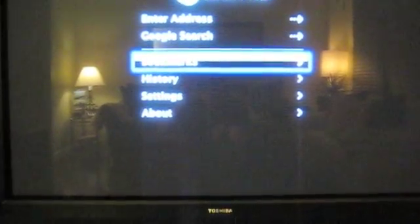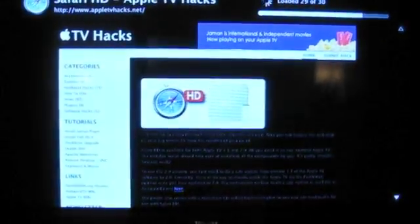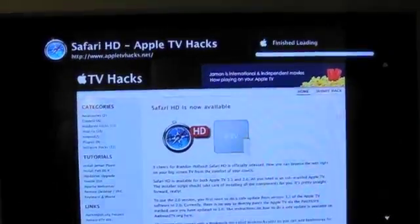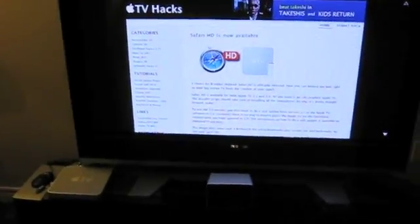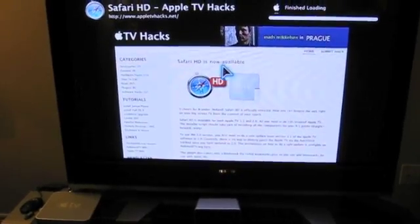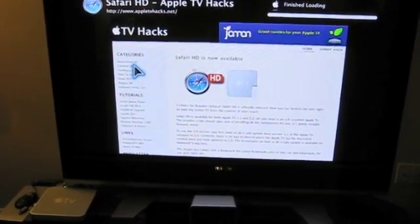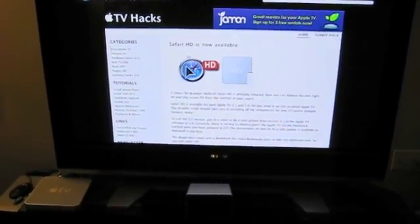Safari loads up with the bookmarks. From this point, you press the center button, then you press the play button, and you get a mouse on the screen. You can scroll it around and do what you want.